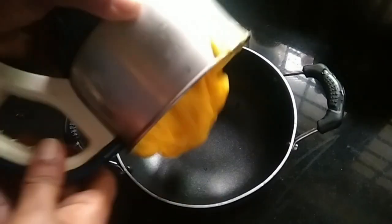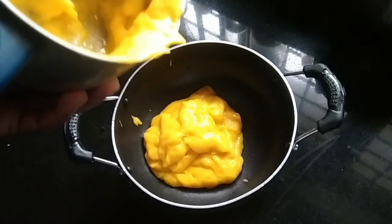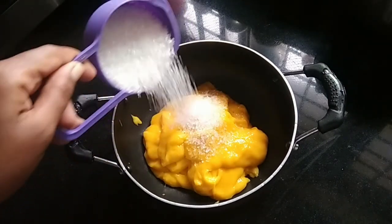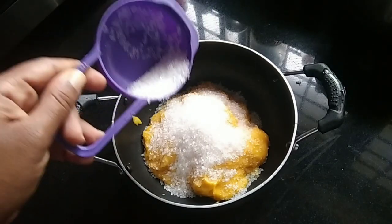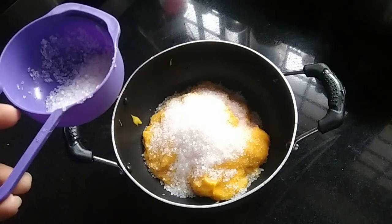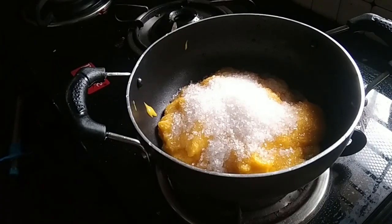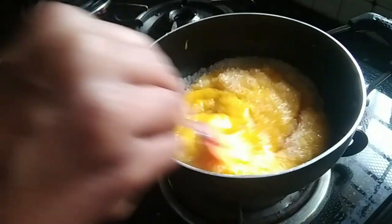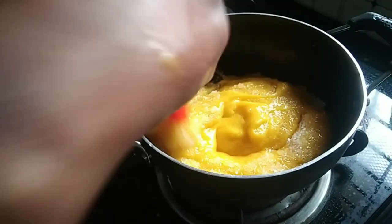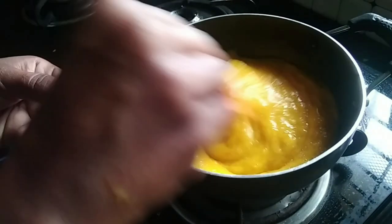Let's add a pan to the pan. Let's cook on a low to medium flame. It is a high flame — we are going to put it in high flame. The sugar will melt the whole time.